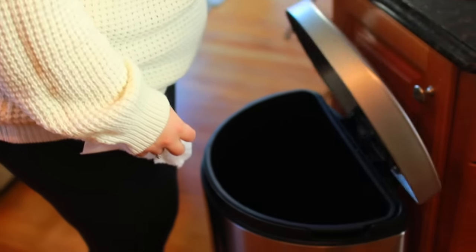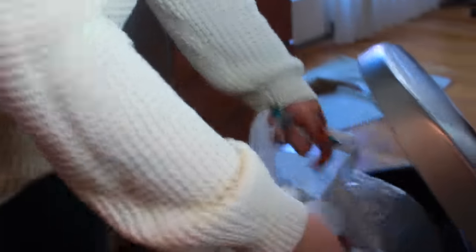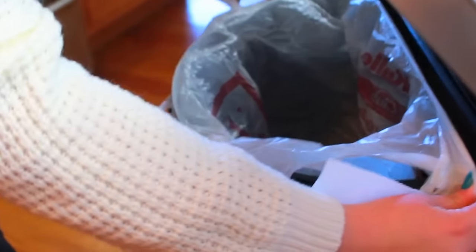If you ever run out of garbage bags or you just want to save money, you can just use the bags that you get at like the grocery store. Me and my boyfriend actually do this in our apartment and it's really helpful. Plus we save money by not buying garbage bags.